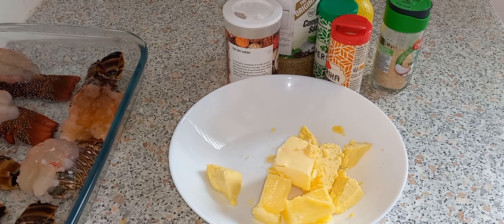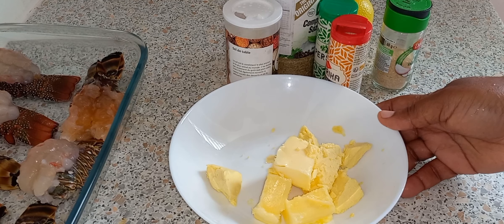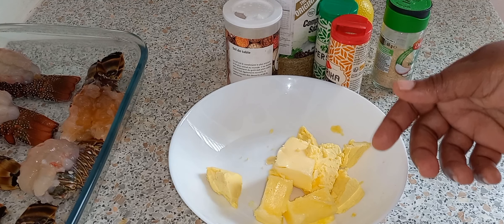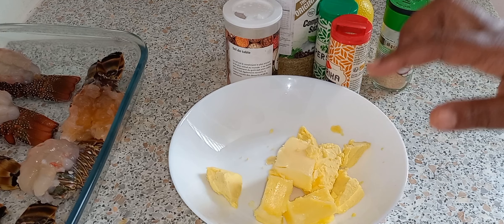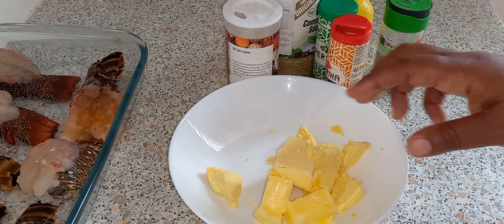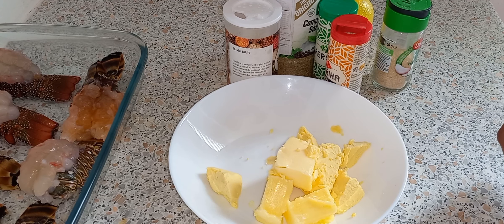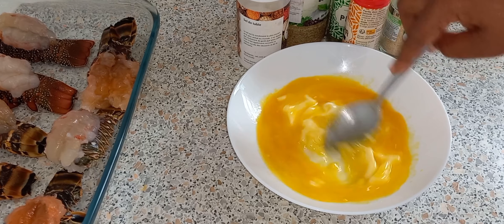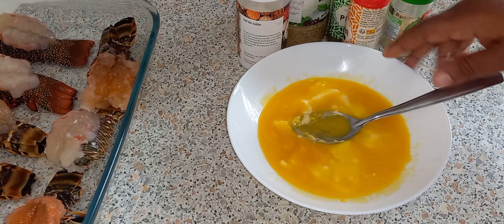I'm going to make my butter sauce now. I'm going to melt the butter — I have about four tablespoons of unsalted butter. I'm just going to put it in the microwave to melt it a little bit. I have my melted butter here.